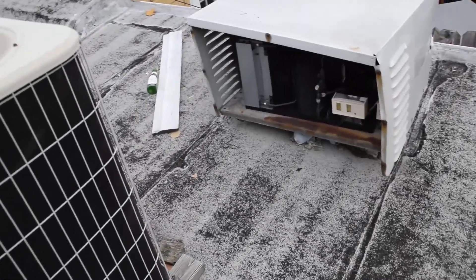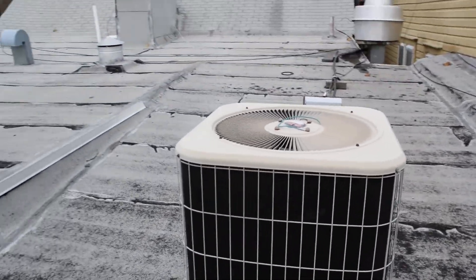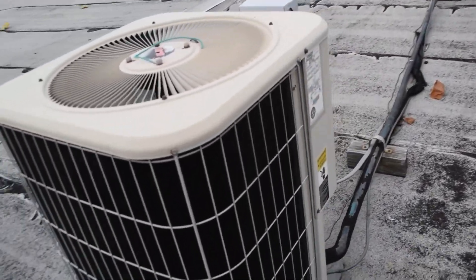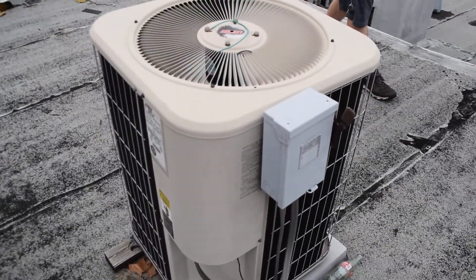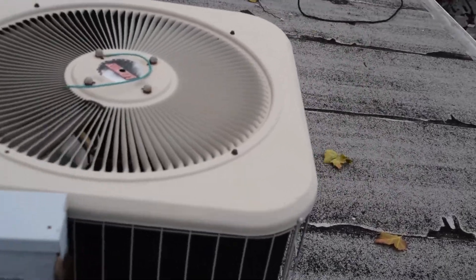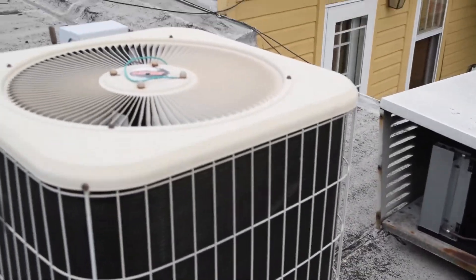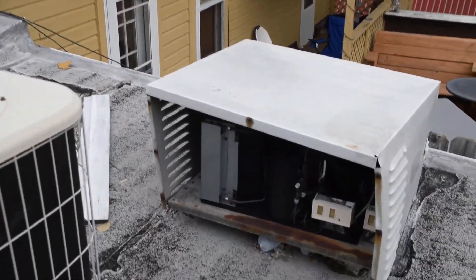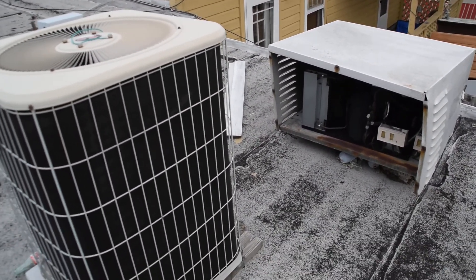This is a 15-year-old Lennox Value Series straight cool unit, 4-ton, R22 refrigerant, matched up with a Lennox Elite Series 4-ton air handler. I'm hoping that by posting this on YouTube I can get an early diagnosis as to what might be wrong with it. And that is the compressor for the walk-in fridge. Since I've got a lot of HVAC fans on YouTube, I'm going to get those units in the shots too.